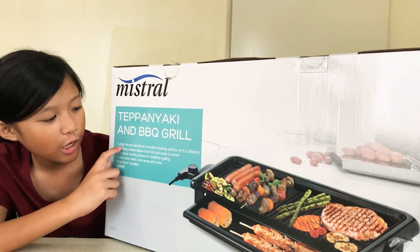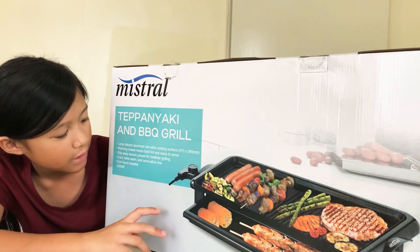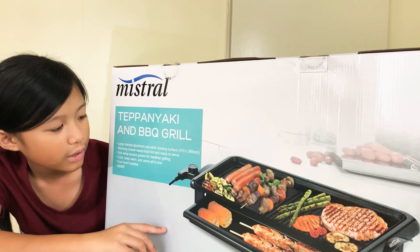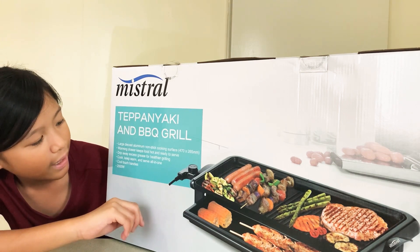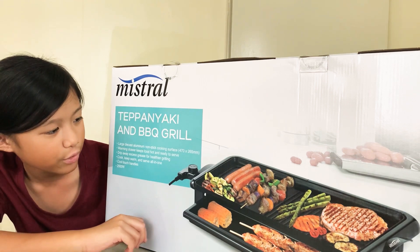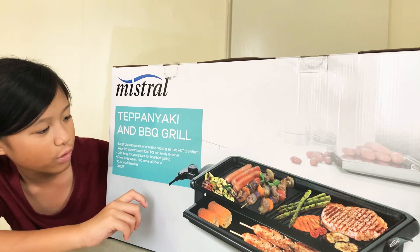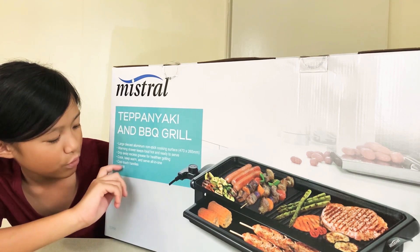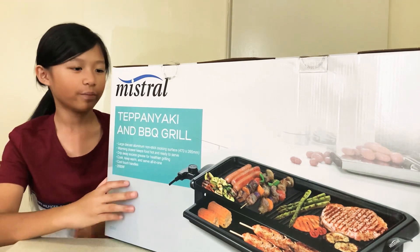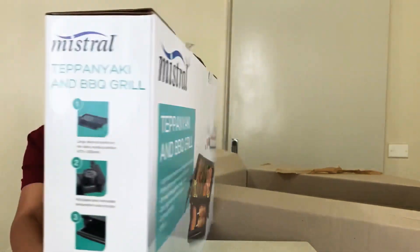It says here: large die-cast aluminium non-stick cooking surface. Warming jar keeps food hot and ready to serve. Drip away excess grease for healthier grilling. Cook, keep warm and serve all in one. Cool touch handles and 2000W. Let me show you the side.